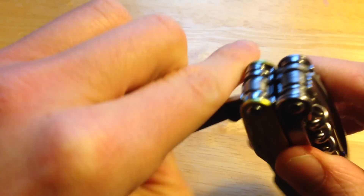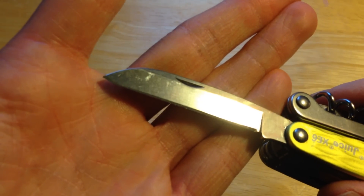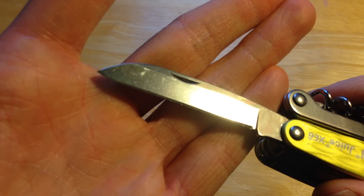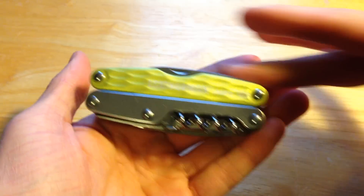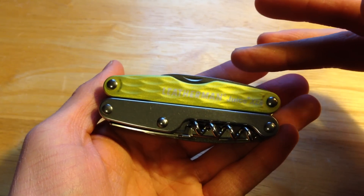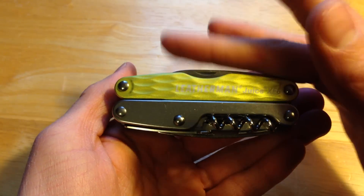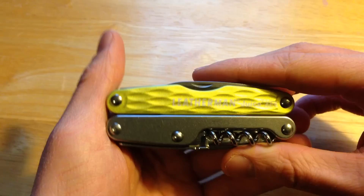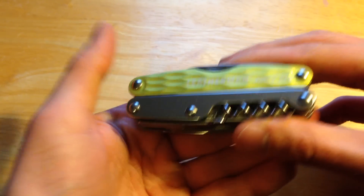The final tool is your main blade, which is two and two-sevenths of an inch. The closed length is three and two-fifths inches, or 3.25 inches. It retails for around $70 to $80 on Amazon and weighs 6.9 ounces, so it's on the heavier side.